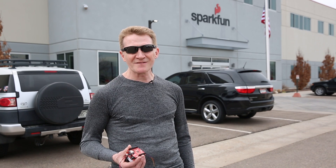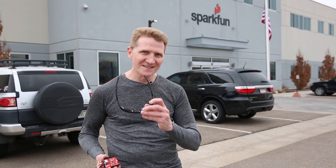So, there you have it — the SAM M8Q, the ZOE M8Q, the Molex flexible antenna, and the chip antenna evaluation board. Pick up yours over at SparkFun.com, and as always, happy hacking.